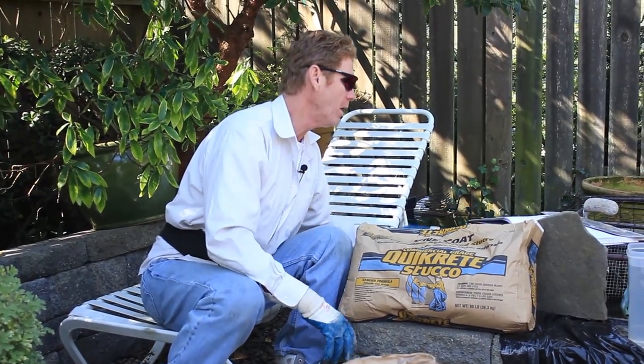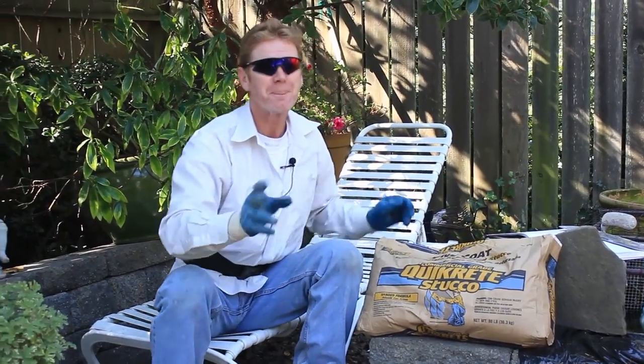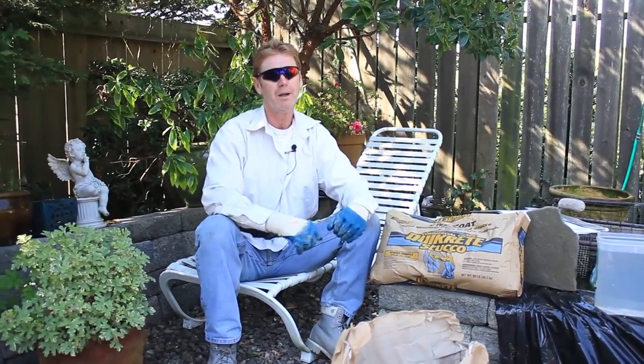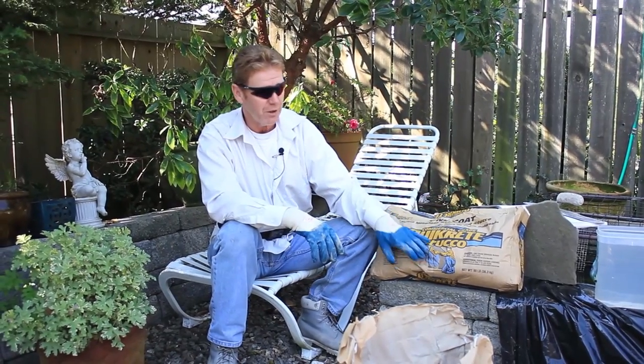Now a fellow from Connecticut — Robert — called me and said, Kirk, can you show me how to mix this? We're generally mixing in big mixers that we tow behind the trucks, but of course I know how to mix it in buckets too.